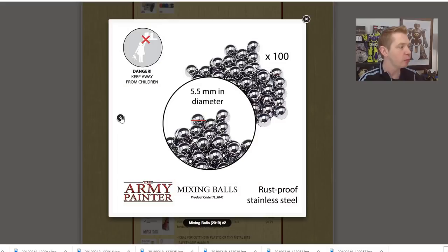The next image shows you how big they are. They are 5.5mm in diameter, so that's about a quarter of an inch, give or take. A 25mm round is about an inch, so they're roughly a little bit bigger than — or almost — a quarter of an inch, give or take. They're very, very close. But whatever, it's fine.